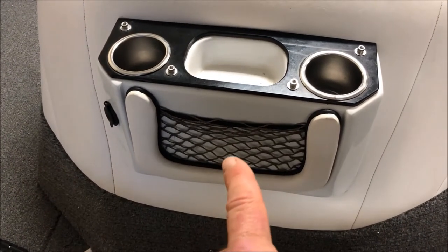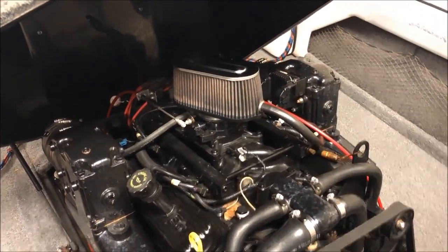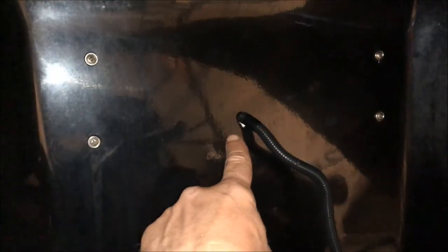The cup holder is easily removed from inside the engine box. Under the engine box and behind this big and beautiful 350 engine, you'll see the four screws that hold that drink holder in the back, and you'll see where I drilled through to penetrate for the wiring that goes to that power port.